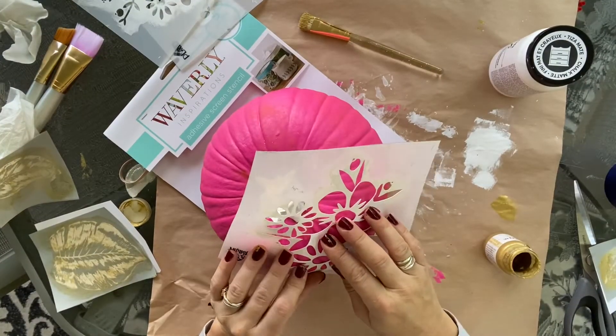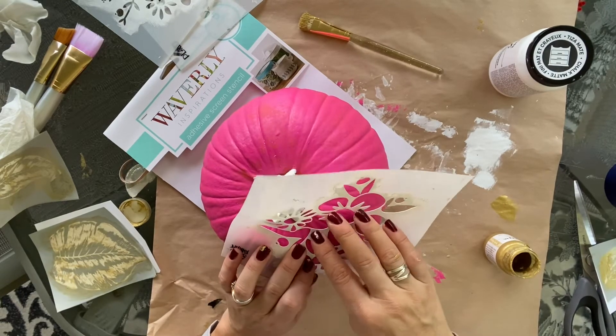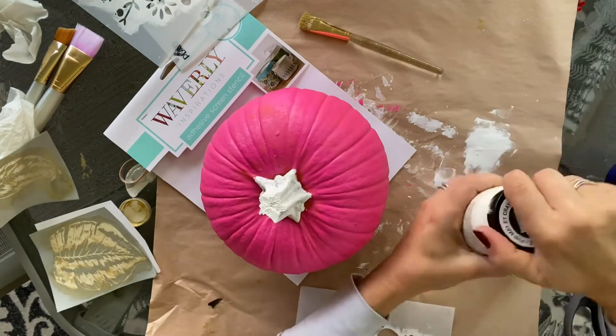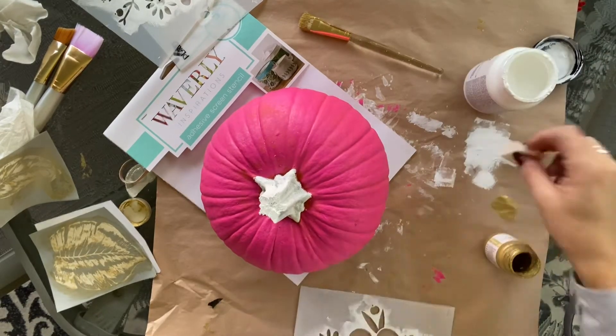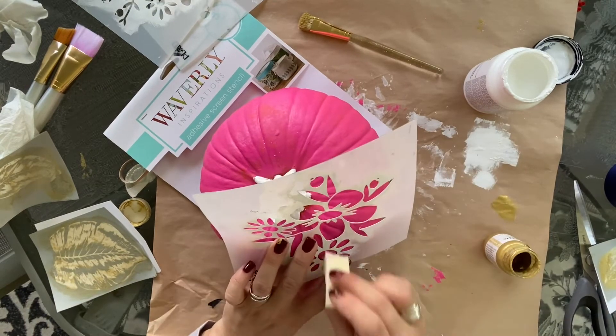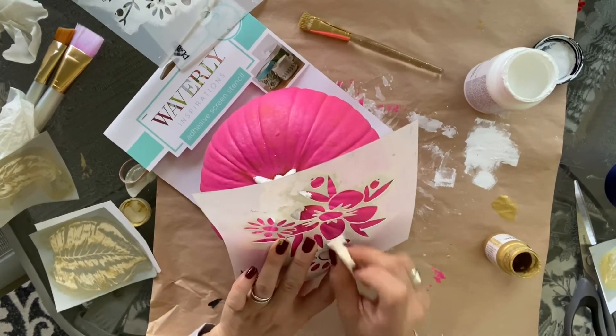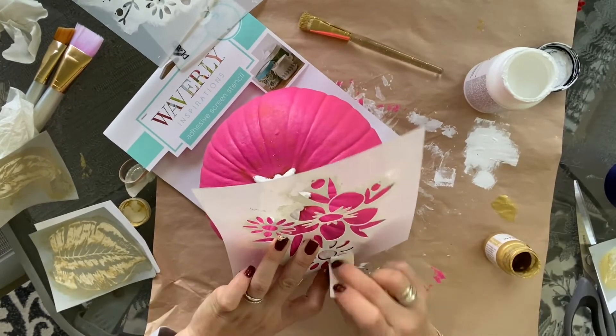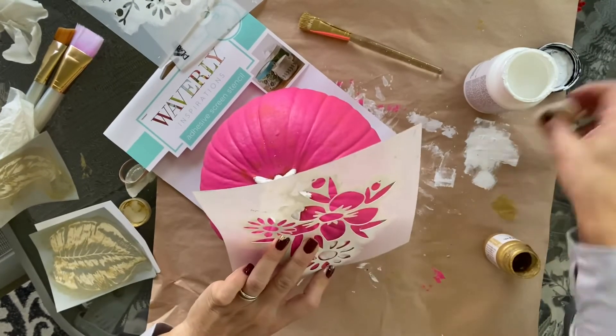Because it is October and Breast Cancer Awareness Month, I decided to go for a hot pink pumpkin. I painted the stem white with that same Waverly white, then grabbed the same stencils I had used on the orange pumpkin and just used the floral part — just the flower — and tried to scatter them all over the pumpkin. Same process, but I had painted the base pink first.